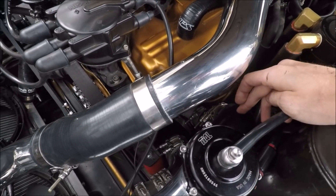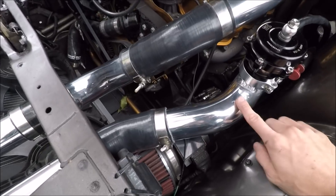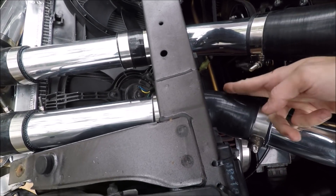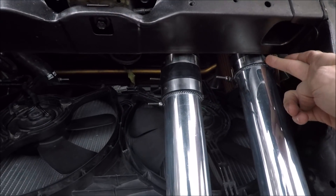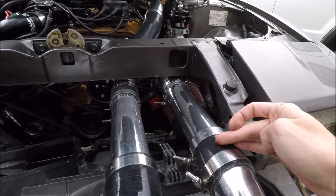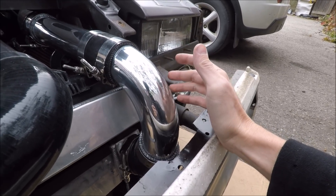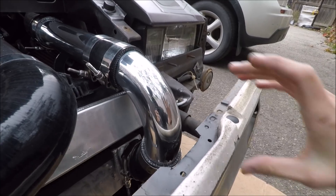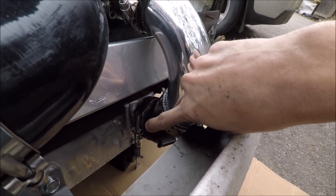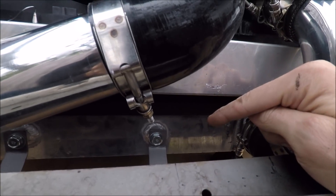I'll link where I got all this stuff in the description. Everything is going to be 2.5 inch from here on. Here I have a 45-degree aluminum pipe with my Tial blow-off valve on it, then a 45-degree coupler which comes to the front. This is just a straight section of aluminum pipe, just over a foot long, then a straight coupler. I recently changed this up — this is a 135-degree aluminum pipe that I cut to a very short section; it used to be very long.